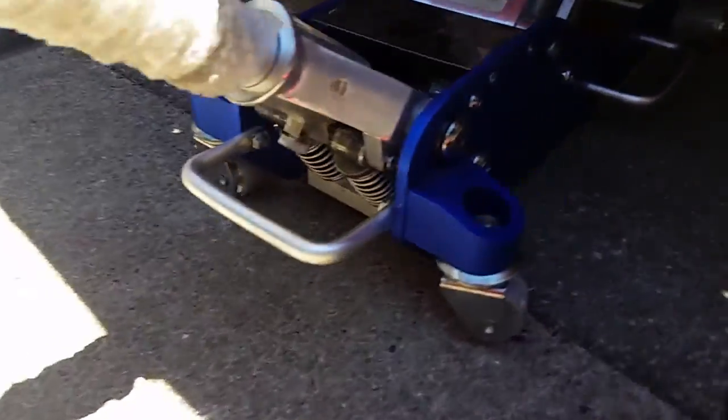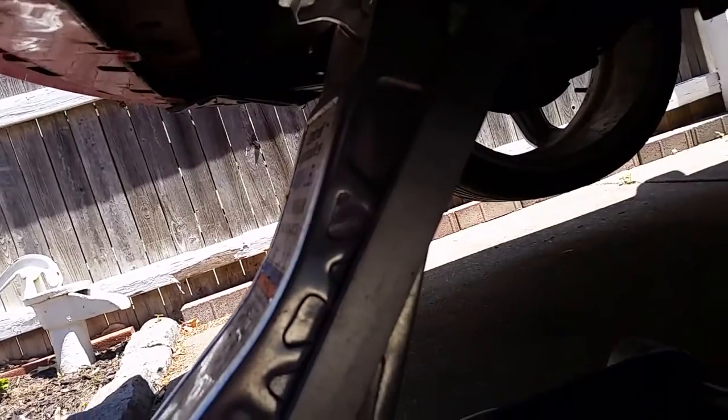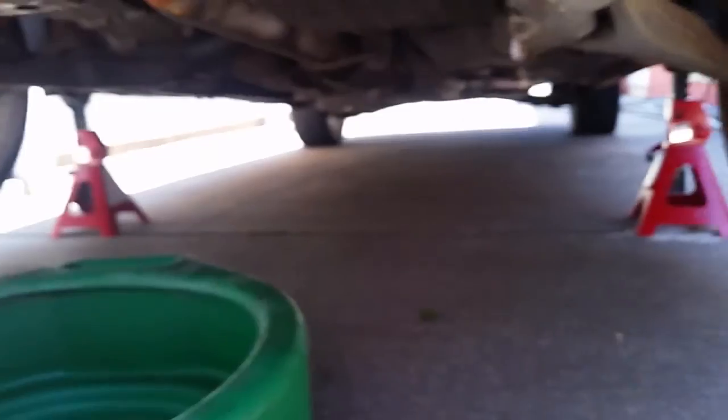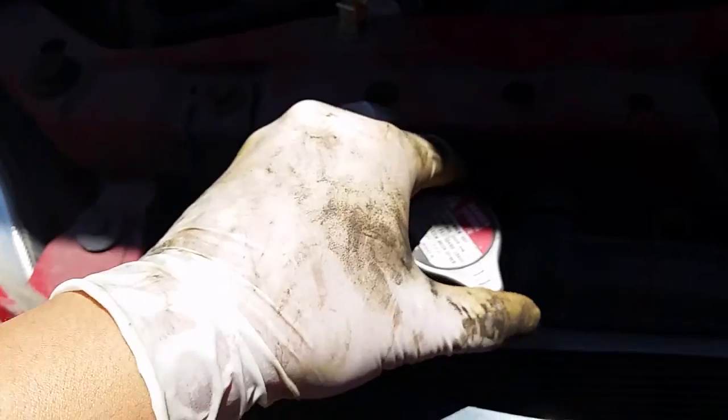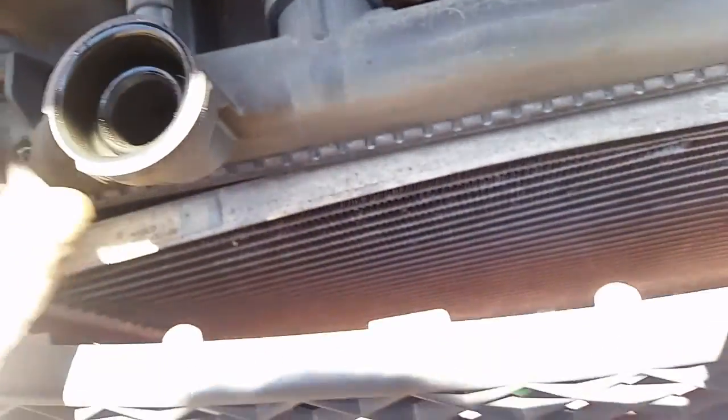Right now I'm going to start draining the coolant. I'll show you where the petcock or drain plug is — it's right here. What you're going to do is, either with your hand or with pliers, turn it counterclockwise to start draining. First thing you want to do is take the radiator cap off — this will relieve the pressure and let it flow out smoother. I don't know how dirty this is; it hasn't been opened in two years.